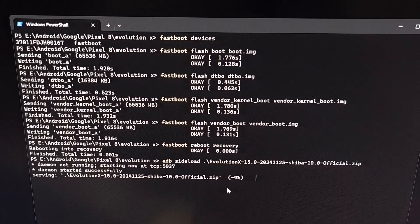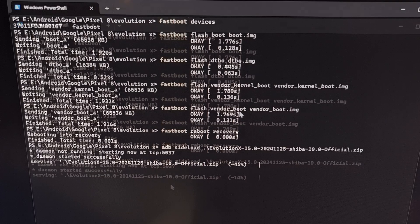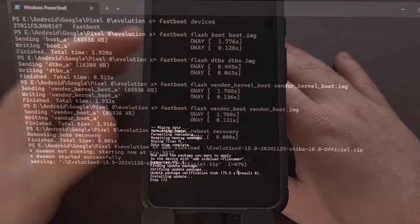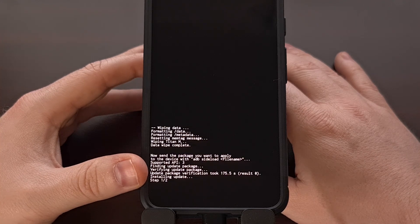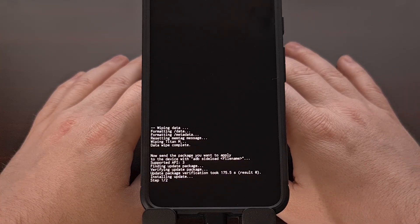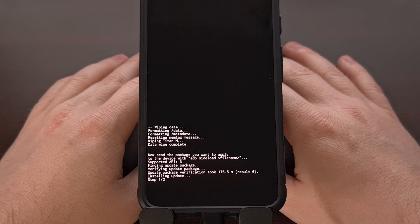Keep an eye on your phone — you're going to see a verifying update package message at the bottom. We're going to wait for our PC to send this file to the device. You're likely going to see this get stuck at 47%, and when that happens, your phone is going to switch to installing the update. You're going to see it's at step one of two. There's no need to touch the phone — we're going to wait. Now that our Google Pixel has that custom ROM file, it's able to install that custom ROM to our device.